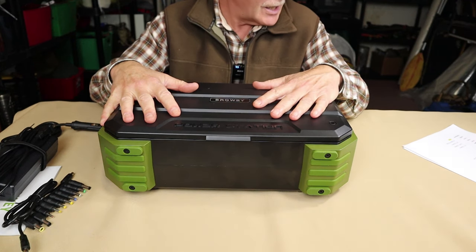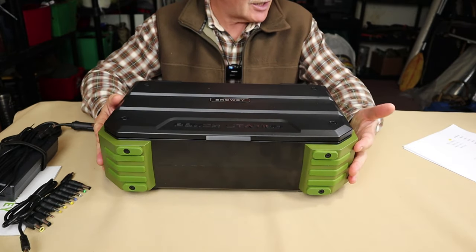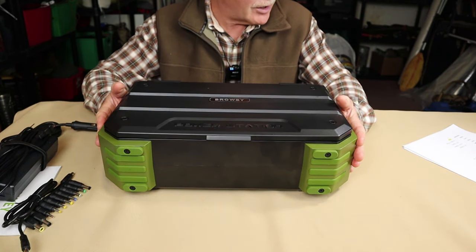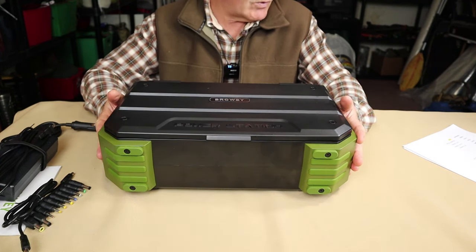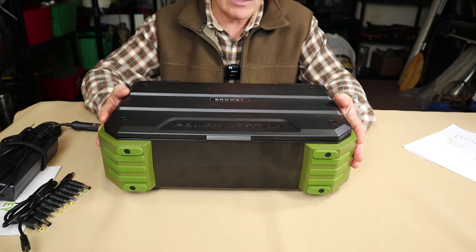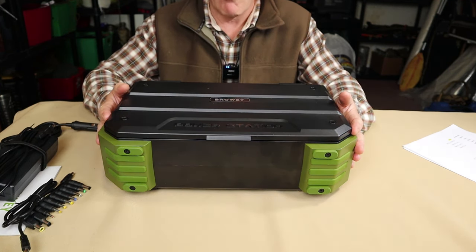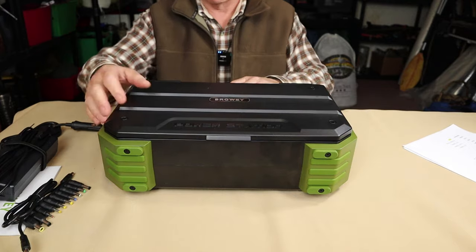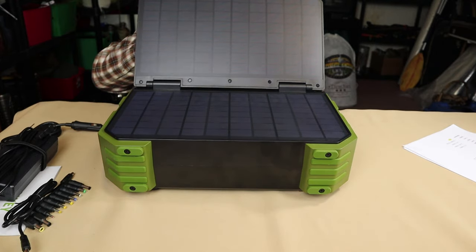Let's go through its key features. Number one, it has a capacity of 614.4 watt hours. It has a running power of 600 watts with a peak or surge power of 1,200 watts. It is pure sine wave at 110 volts AC. It uses lithium iron phosphate batteries — the better, more long-life battery — and it has a five-year warranty. And of course, there is one key feature that makes it different from virtually every other power station I've seen: a fold-over solar panel integrated right into the unit itself.